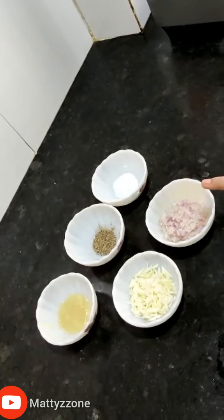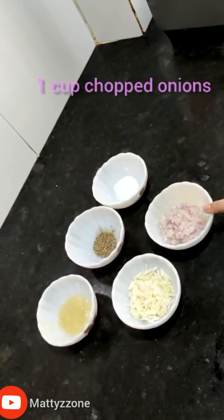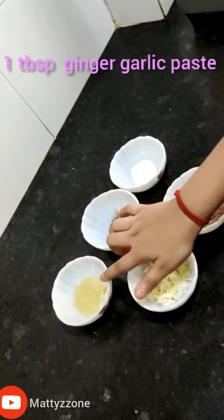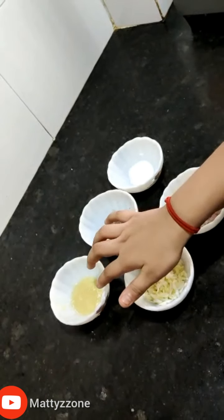Now we are going to make the stuffing for veg momos. The ingredients are: one cup chopped cabbage, one cup chopped onion, salt as per taste, one tablespoon black pepper, and one tablespoon ginger garlic paste.